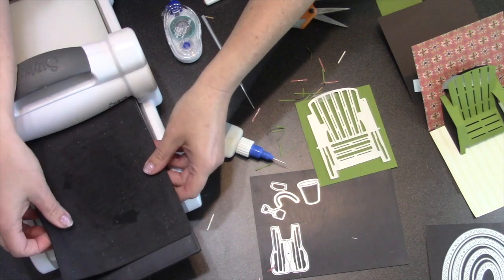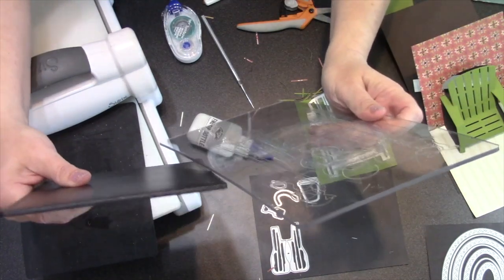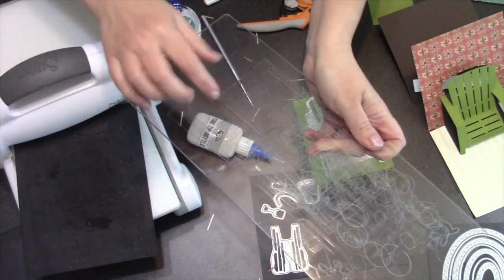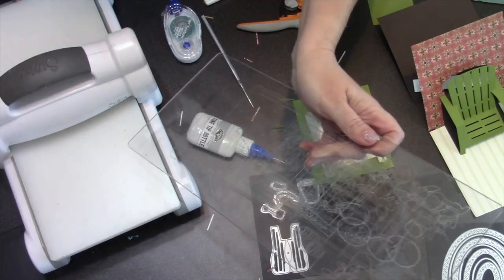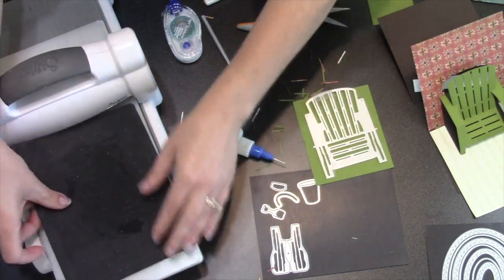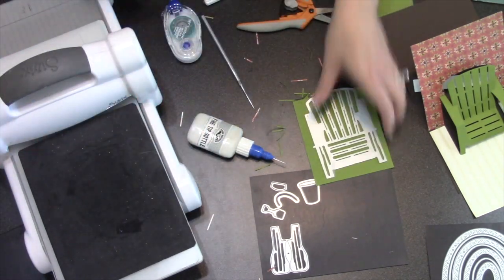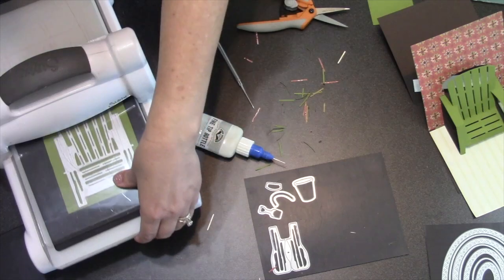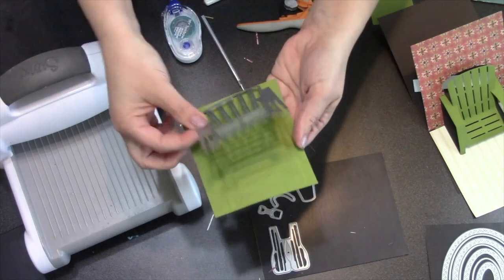That's how you would normally emboss a wafer-thin die. I'm going to change that for today — this Impressions pad is a little thicker than our regular bottom cutting pad, but today I'm just trying to get the lines of the Adirondack chair lightly into the piece, so I'm looking for less pressure. I'm going to try just my cutting pad on the bottom, on tab one, with the silicone rubber. If I don't get enough pressure I'll fold it over, or add some cardstock — all I want is enough pressure to get the lines into that cardstock.